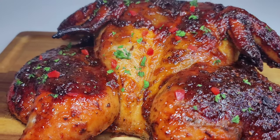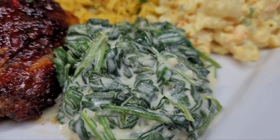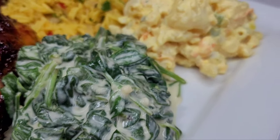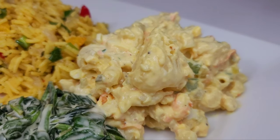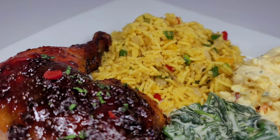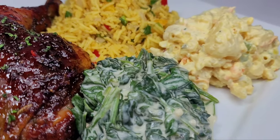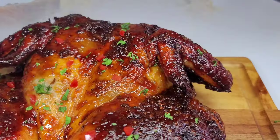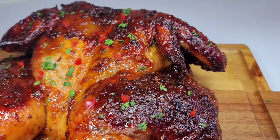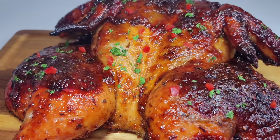I will be enjoying this with some creamed spinach, macaroni and potato salad, and some seasoned pineapple rice. I do hope you guys enjoyed that recipe — if you did, give it a thumbs up, share it, and leave a comment down below. Don't forget to hit that subscribe button! I will be leaving all the ingredients in my description box, and I will see you guys in my next video. Enjoy! Bye!